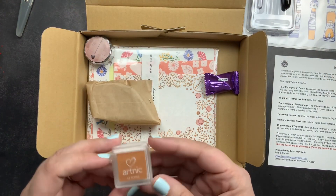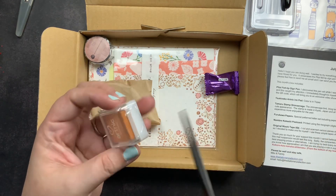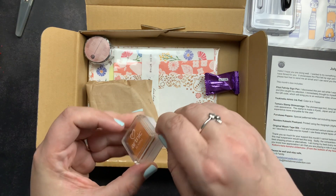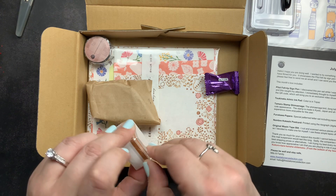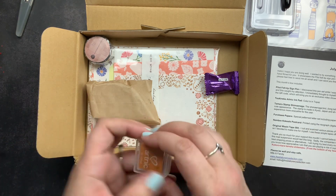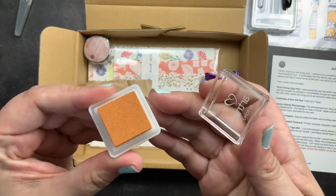The next item is an Artnik ink pad. I love the Artnik inks — we get them in our Stationary Selection sub boxes quite often and I really like them. This one is the color Topaz, number 52. It's a really pretty color for fall.